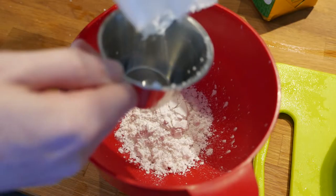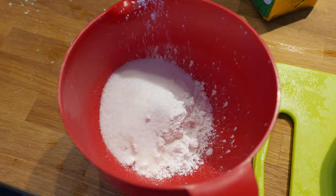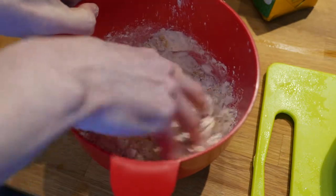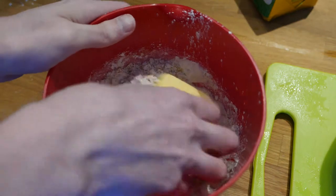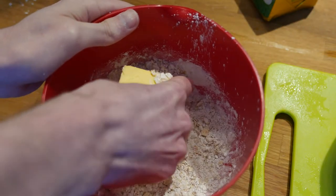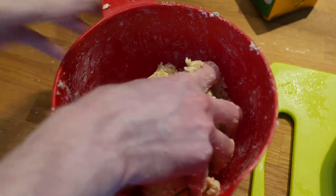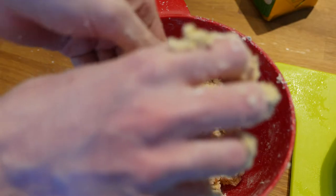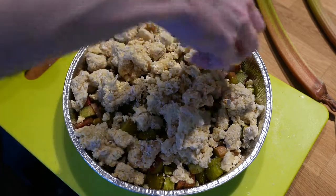Get a bowl and add the flour, sugar and oats and then mix that all up. Add the butter and start kneading it by hand. You're looking to make crumbs here. If it becomes a sticky dough, you can add more of the dry ingredients. Crumble the dough over the rhubarbs.